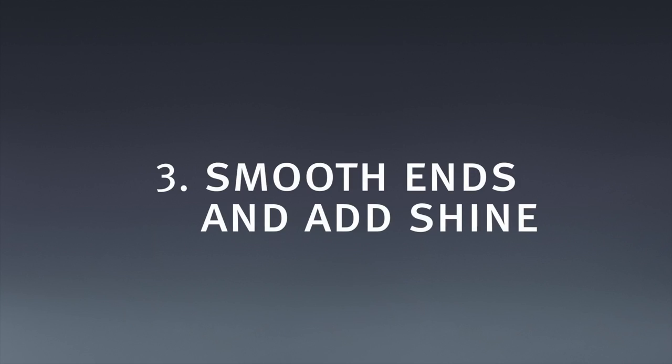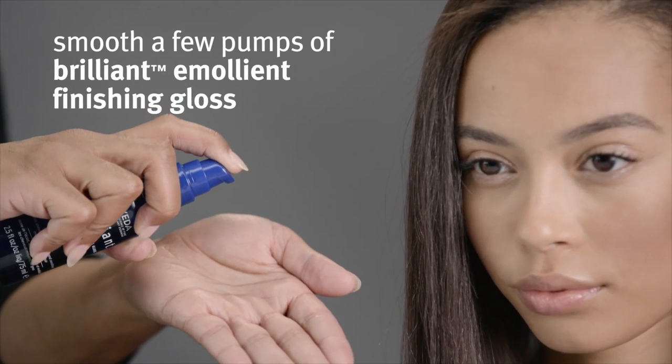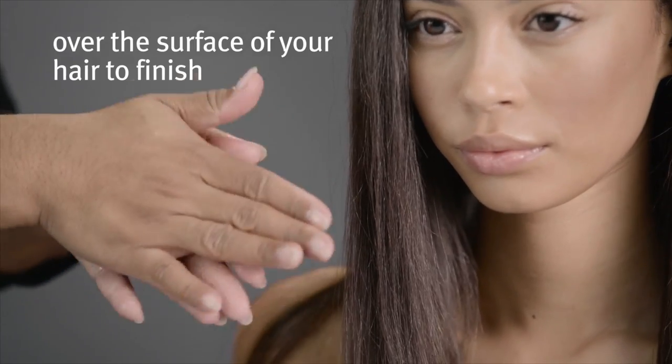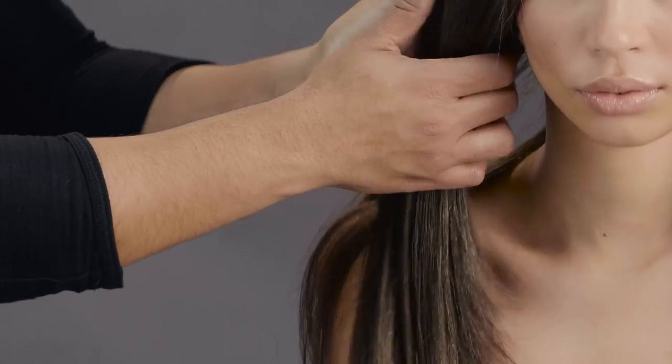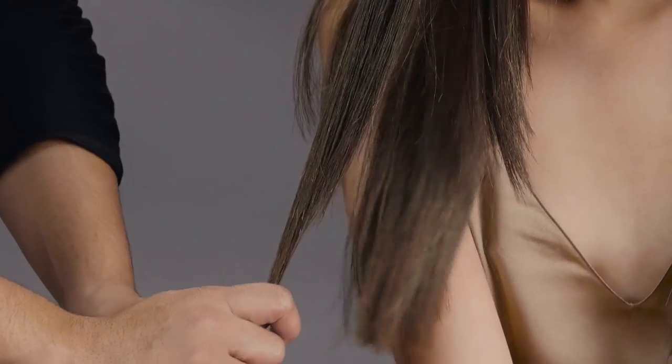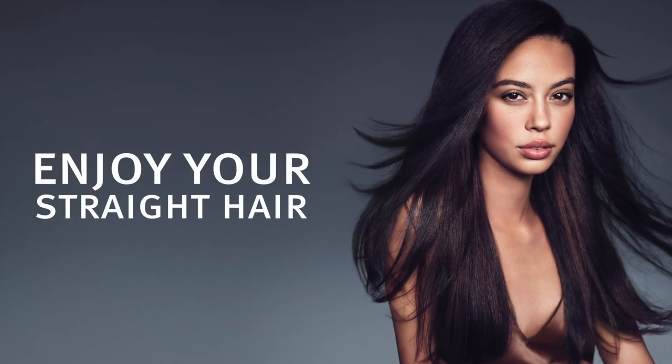Smooth ends and add shine. Smooth a few pumps of Brilliant Emollient Finishing Gloss over the surface of your hair to finish. Enjoy your straight hair!